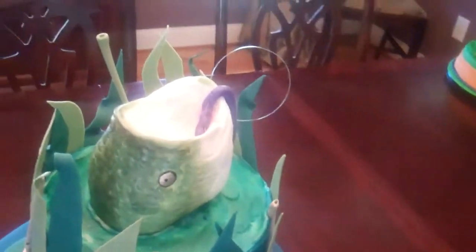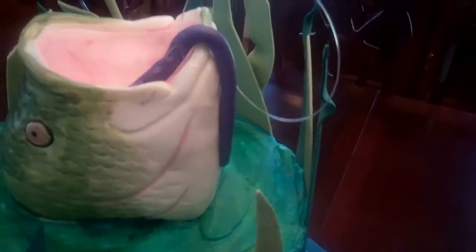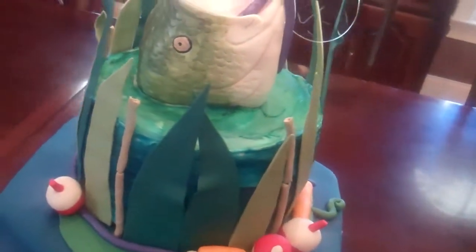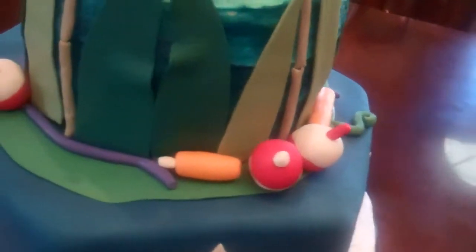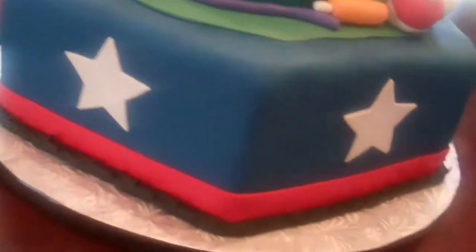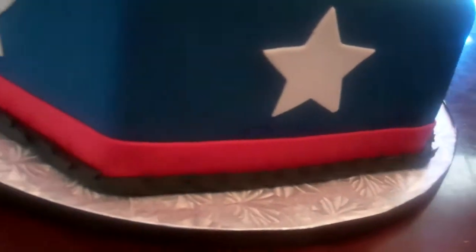We made a large mouth bass with a lure and a line coming out of his mouth. We've got the reeds here on a water base on a lily pad, with some bobbers and worms going around the bottom. And then we've got the Texas state colors, and at the bottom is barbed wire.